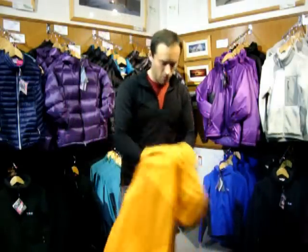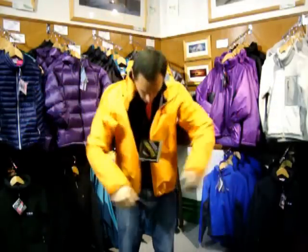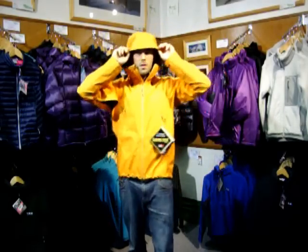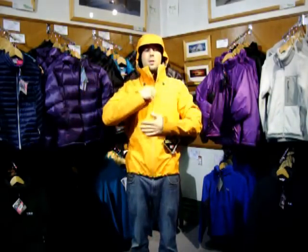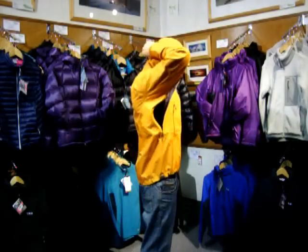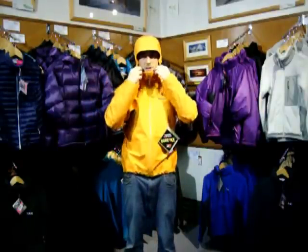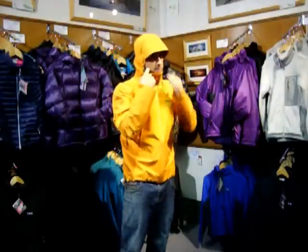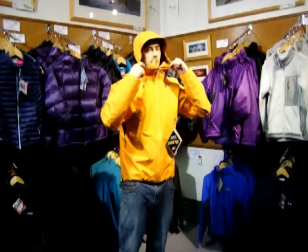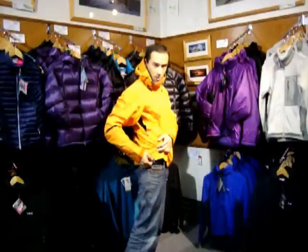The other features of this jacket which I quite like are the hood design, which will fit over a helmet. It's got really good access and draw cords on both sides and on the back, so when you are using a helmet you can cinch it down, or if you're not using a helmet. They've also put these very clever little rubber tabs on the releases, so when you come to release it with gloves on, it releases very quickly. They've also done the same on the cinch tabs at the side.